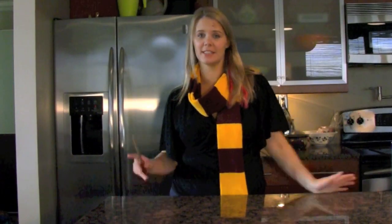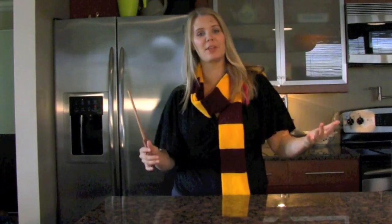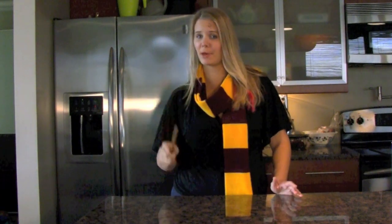I'm Jackson Pierce, it's Teaching Thursday, and today, in continuation with the Harry Potter theme, I'm going to be teaching you how to make a butterbeer.